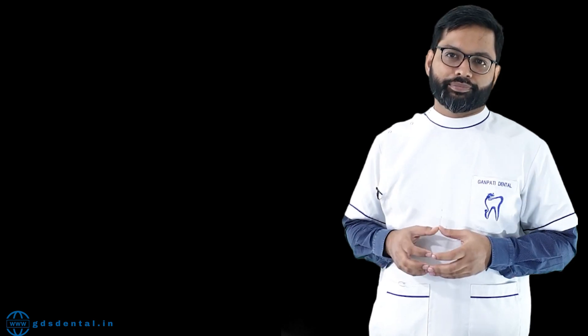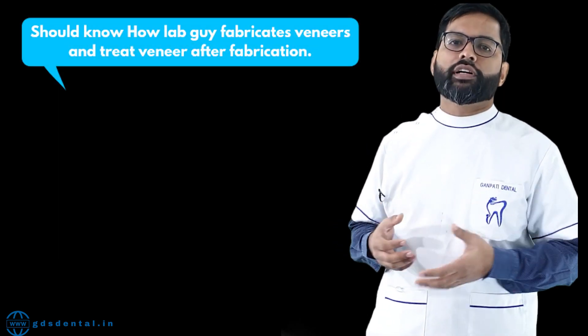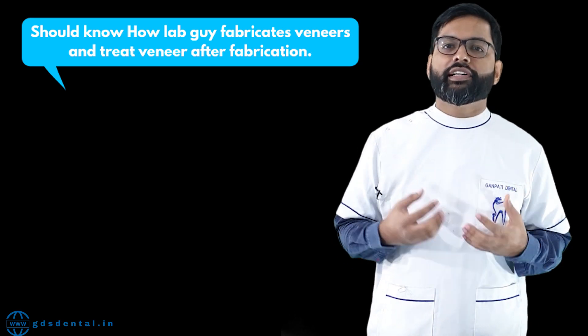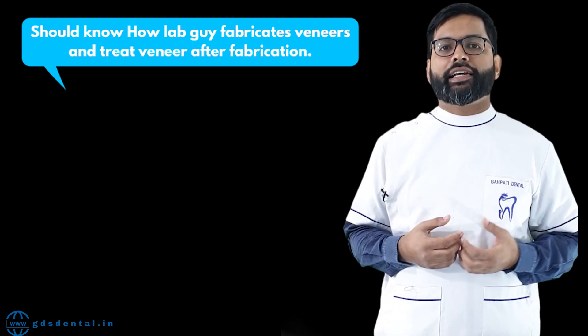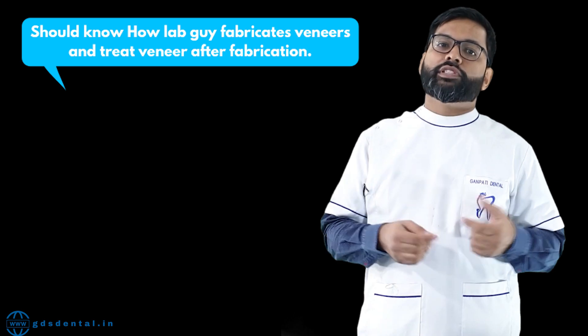At that time I didn't have much knowledge about veneers, so in order to save money I asked my local lab guy to manufacture a veneer for me. But that lab guy also didn't have knowledge of how to fabricate a veneer, so he approached a lab which had CAD/CAM and got a veneer manufactured from zirconia.